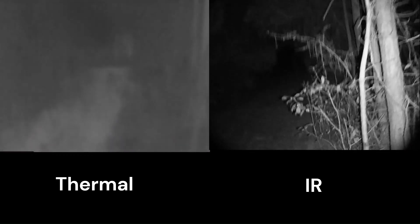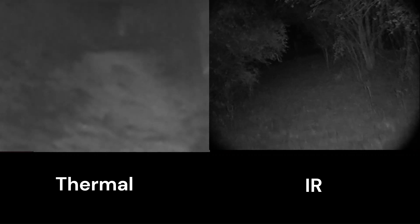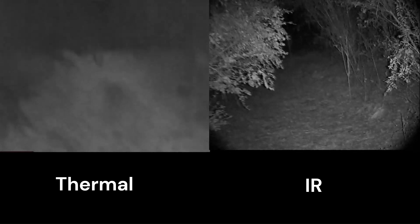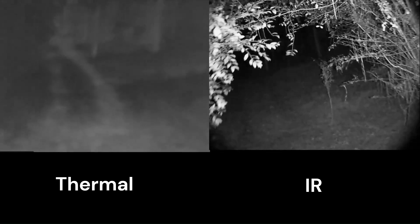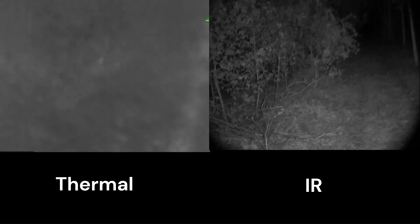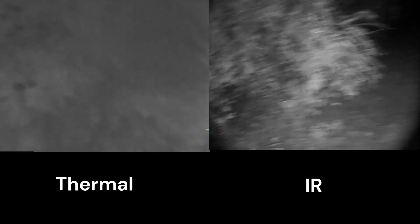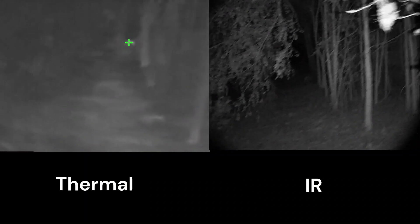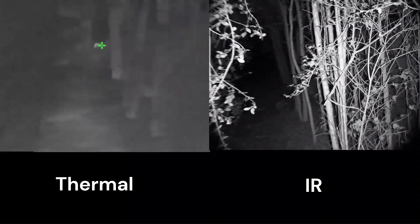Because the IR is using an illuminator, you get a lot of reflection back, so you can't see too far beyond that. If you were to use a regular light-disciplined monocle, you could cut right through those leaves and see beyond them. The thermal is pretty limited there, but you can see the trail markings with the thermal versus on the IR. It's about as close to a real thermal-versus-IR comparison experience as I can get you — IR on the right and thermal on the left.